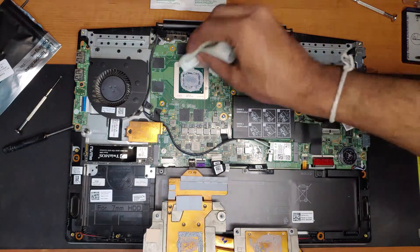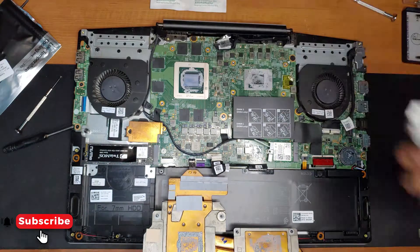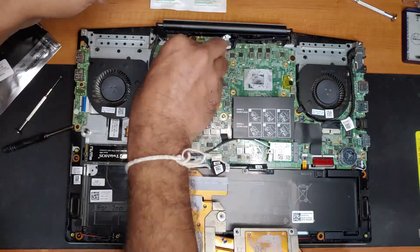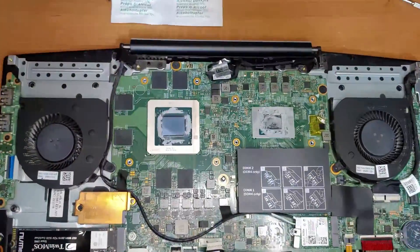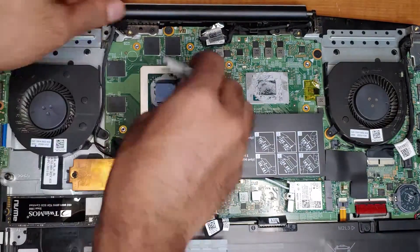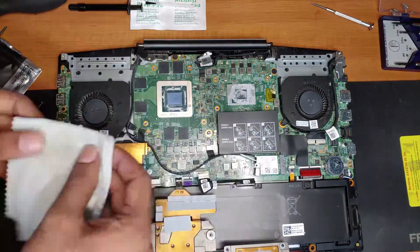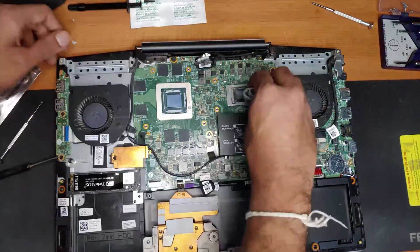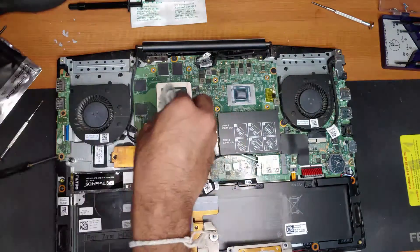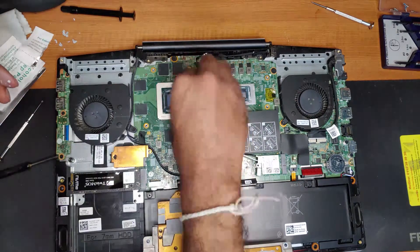After removing the heat pipes you have to clean off the existing thermal paste from the CPU and GPU dies. For that I'm going to use a nanofiber cloth. Clean it till most of the thermal paste is gone. Especially you have to remove all the thermal paste from the die.